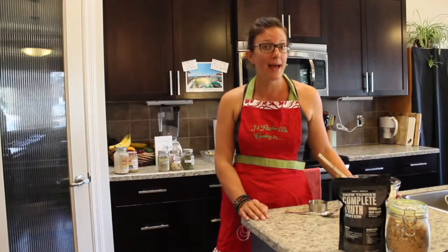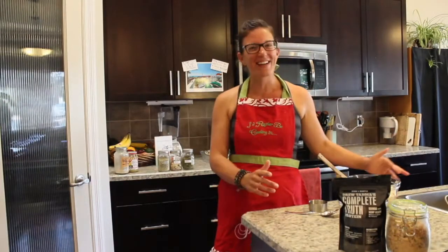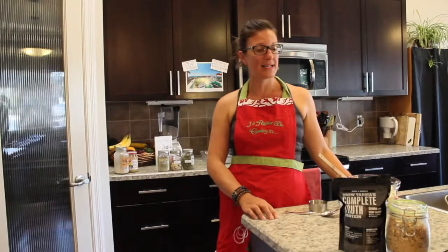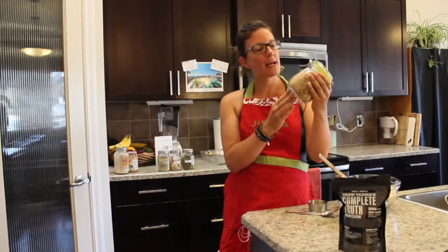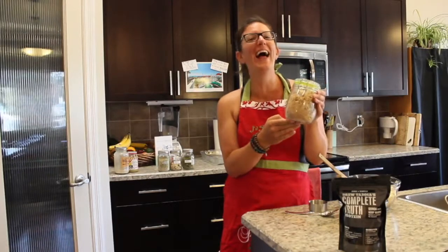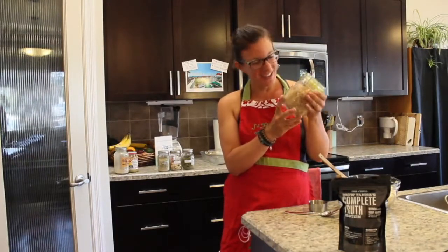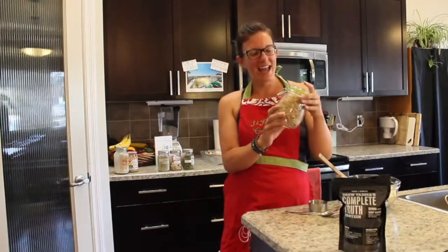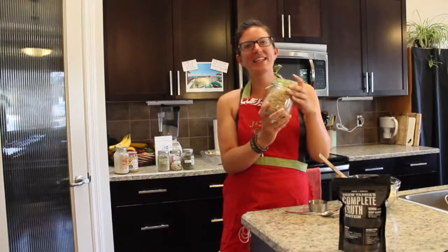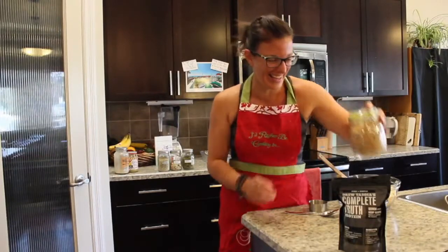When Drew gives us the go-ahead, we'll get cooking. We're making granola tonight — homemade granola. This was a full batch two days ago. Drew had some today and says it tastes like candy.